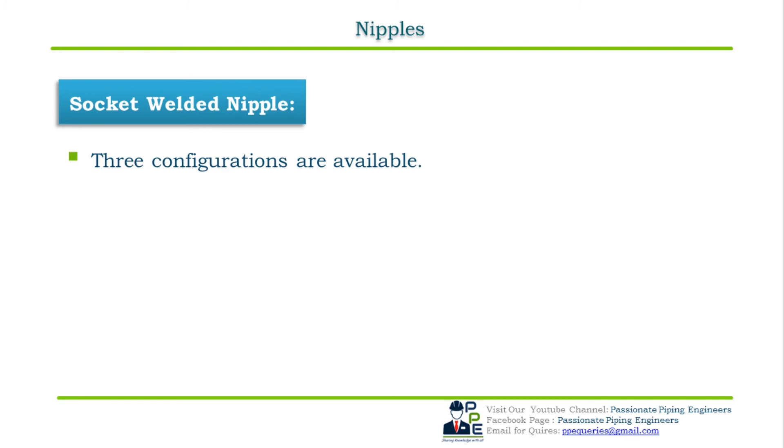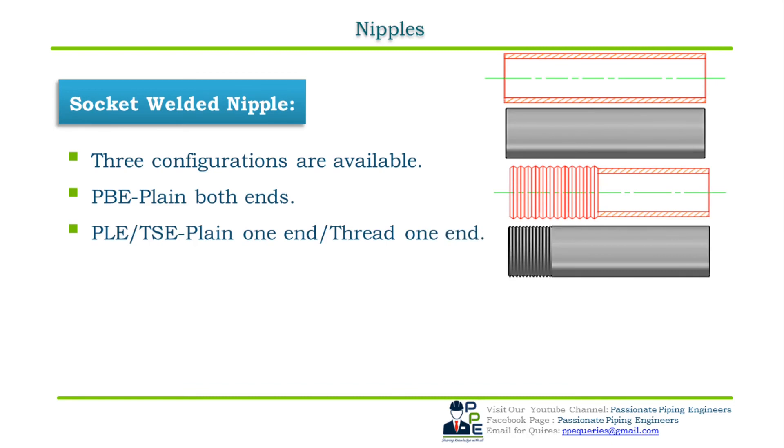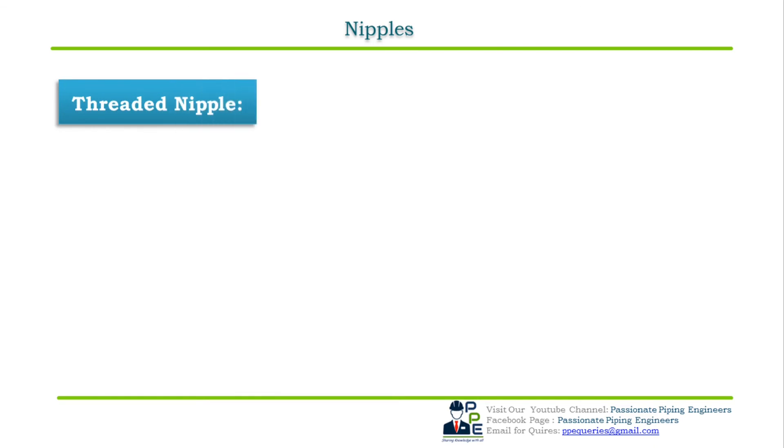For socket welded nipples, three configurations are available as shown in the figure. The first is PBE — plain both ends. The second is POE or TOE — plain one end and threaded one end. The third is BOE or POE — bevel one end or plain one end. Pipe nipples with plain both ends have no threads and are used to fit a socket welded fitting on one end and a socket welded, threaded, or butt welded fitting on the other end.